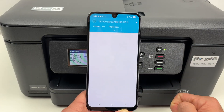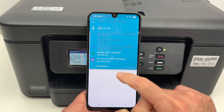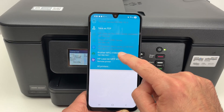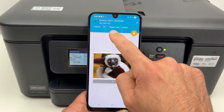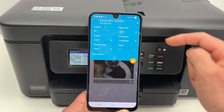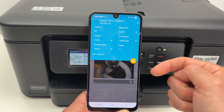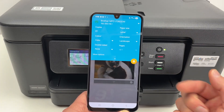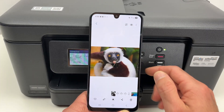So I'll select Print over here and then on the top I'll tap and select my printer — Brother MFC-J1360DW. Now there are a few settings you can change if you tap this small arrow: the paper size, how many copies you want, color or black and white, whether you want to print on both sides of the page if it's a document with multiple pages, and so on. When you're done, simply press the Print button.